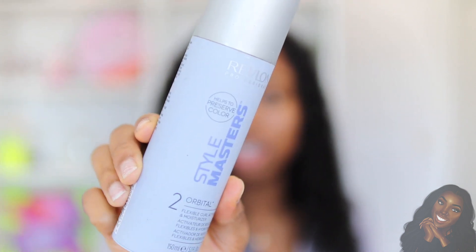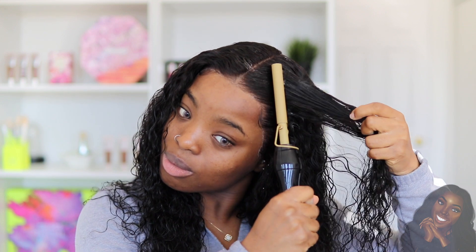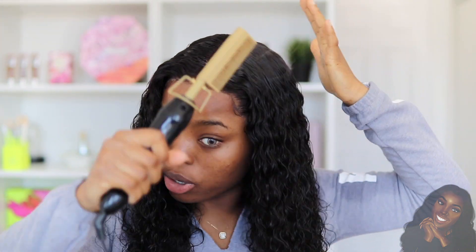Do you guys want to know the secret ingredient for curly hair? This is the Revlon Curl Activator and Moisturizer. I really love this stuff for curly hair — they sent it to me a while ago and it's just one of my staple products. You guys can see the difference already; it instantly takes away any frizz.